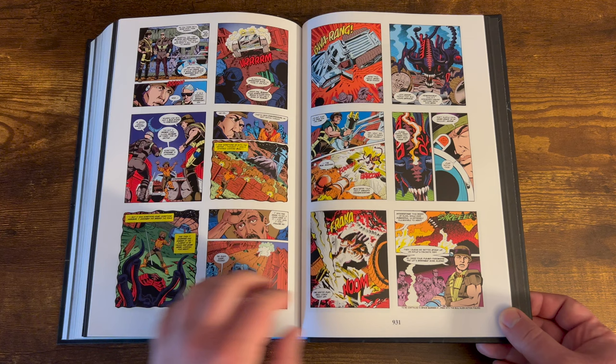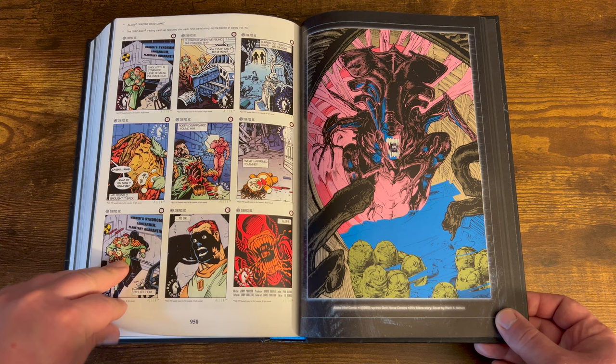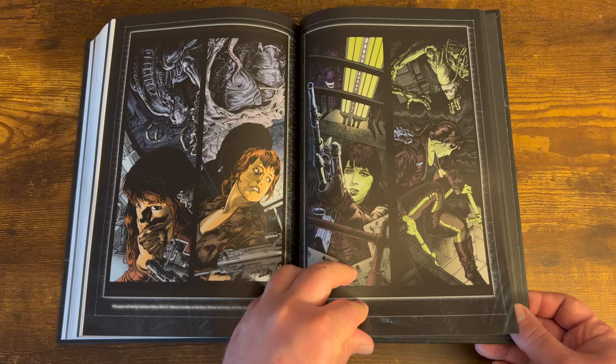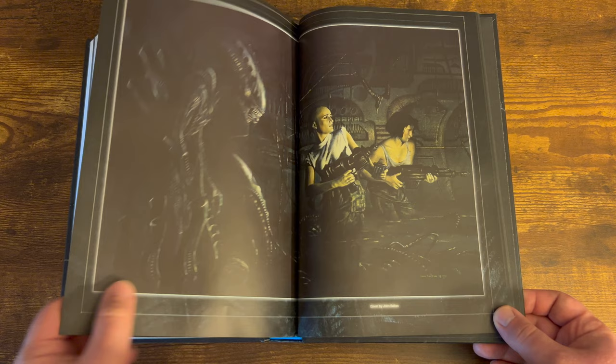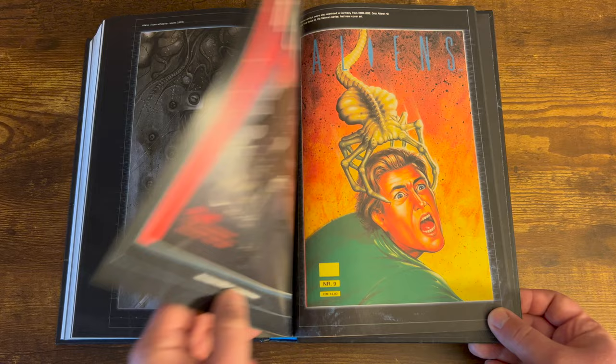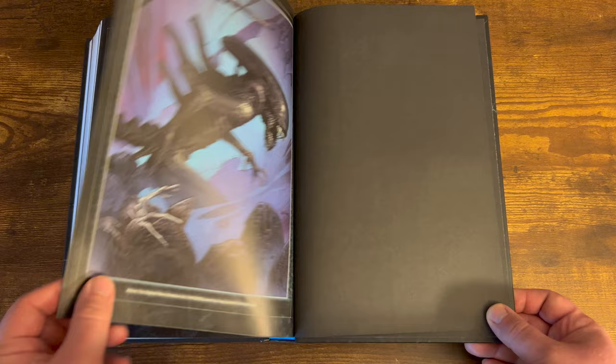Then it goes on to the Aliens Space Marines mini-comics, which were packaged inside 1992 to 1993 Aliens action figures. They feature characters and creatures from the toy line and are not in the same continuity as the Aliens comic books. Then you get Alien 3 trading card comics — nine-panel stories featured on the back of the cards, which is kind of cool. After that it goes into the bonus features at the back of the omnibus: some great artwork, afterwords from all the trades, and the wraparound cover which is really beautiful. You also get some Aliens magazine content — I didn't even know they had Aliens magazines.